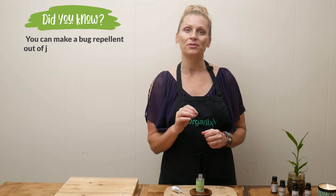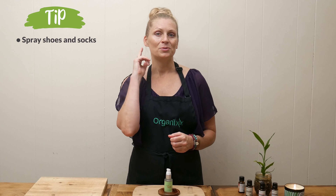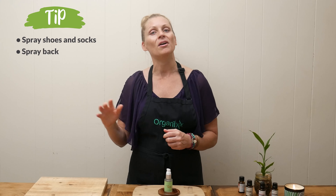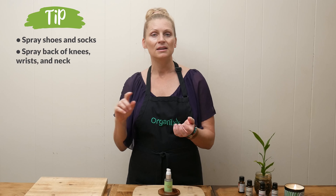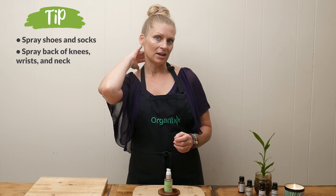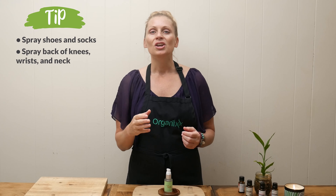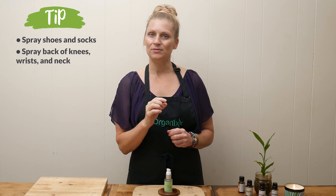Ticks are extremely sensitive to smell, so strong scents help keep them away. Essential oils are so effective at keeping ticks away that most products you find in the store include essential oils in them. You never want to apply essential oil directly to your skin because it can cause irritation. For tick repellent specifically, I'm going to use an oil base simply because it's going to last longer on your skin.